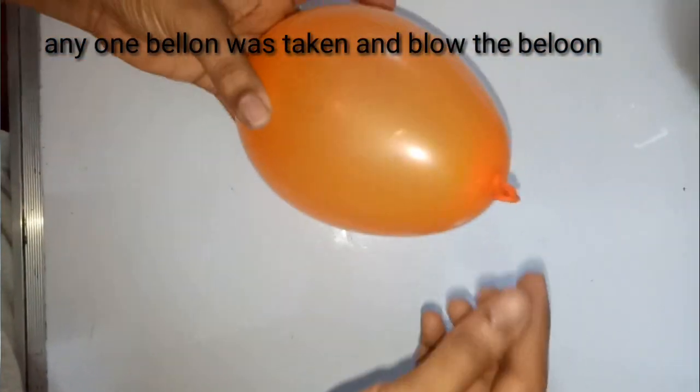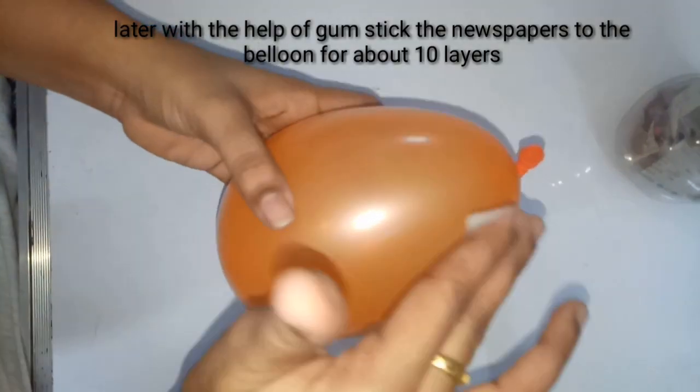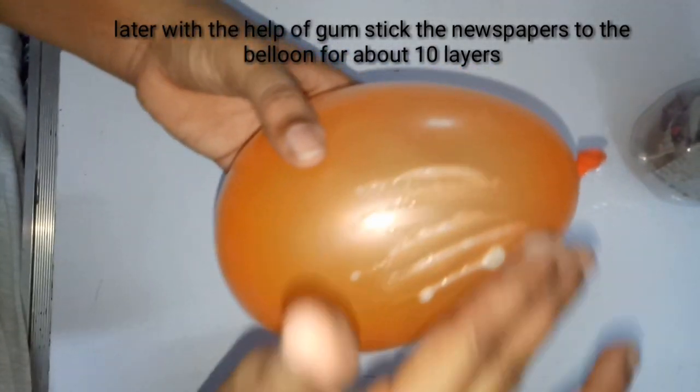I am going to blow the balloon like this. After blowing the balloon, I am going to tie the upper part of the balloon like this.